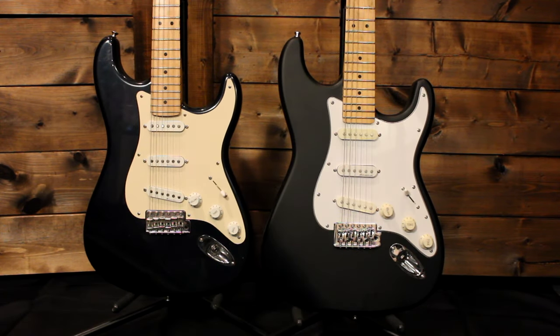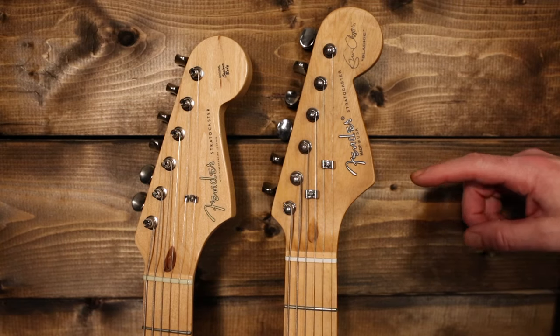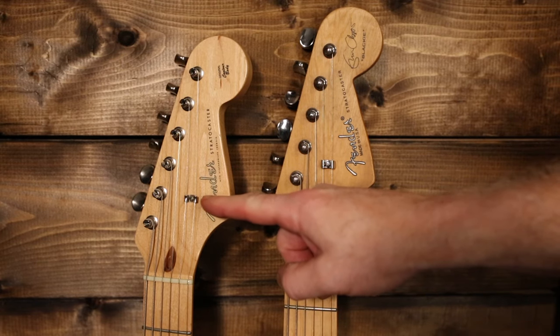Looking at the two guitars side by side, you may notice the color is a little different, but that's not a factor in determining fake versus real. The one on the left is the real one in midnight blue, while the replica on the right is more of a pewter finish — both were offered on Eric Clapton models. Starting at the headstocks: one of the biggest things to look for is the string trees. The fake one has two string trees while the real Custom Shop model has just one.